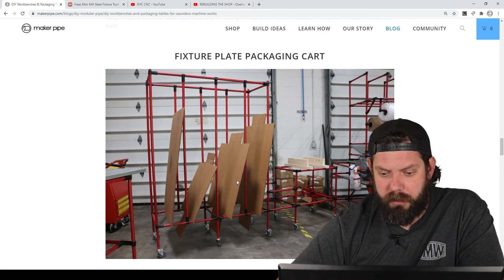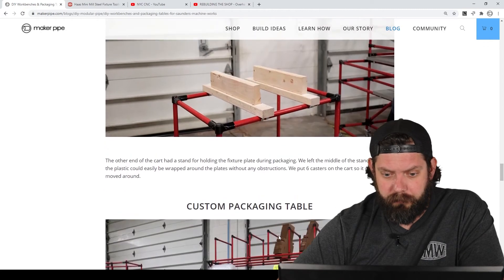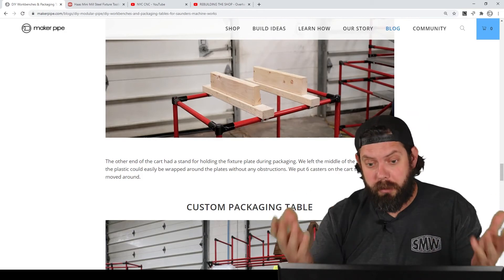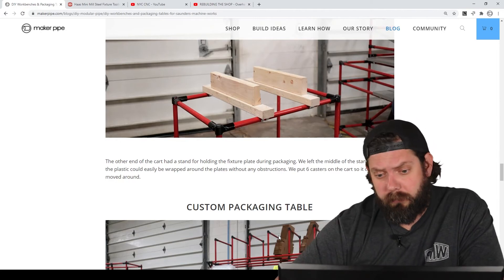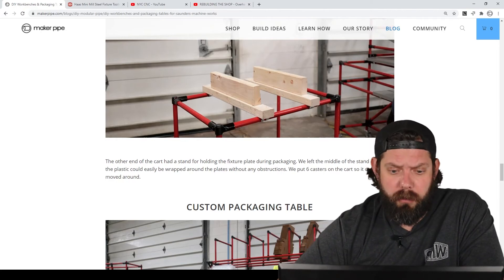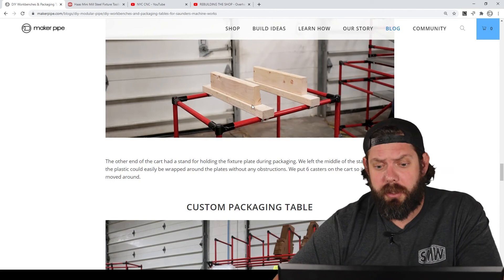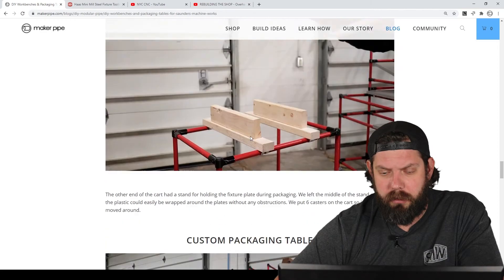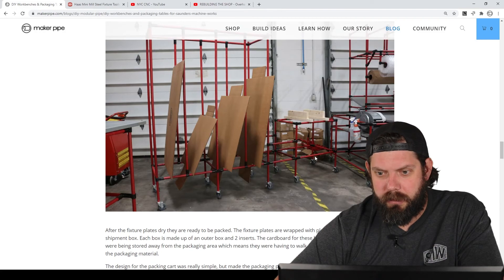This is storage for the boxes — they had two boxes for every fixture plate, an inner and outer box to protect it. These two blocks are where they did the packaging: they'd put the boxes down first, then the fixture plate, then wrap it all up. They needed access underneath, on top, and all around the sides, so it had an open structure. It was just two-by-fours one-hole strapped to the conduit, creating the framework for the box storage and packaging table.